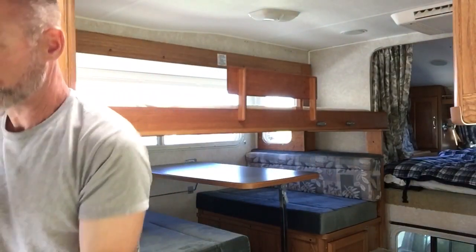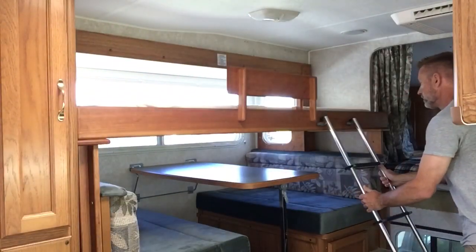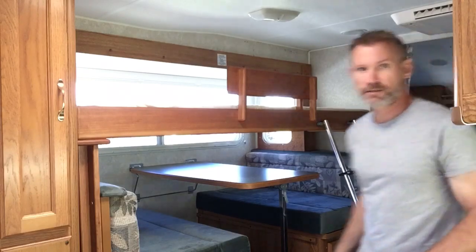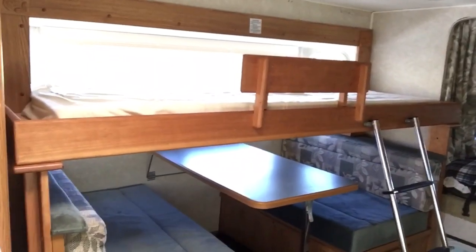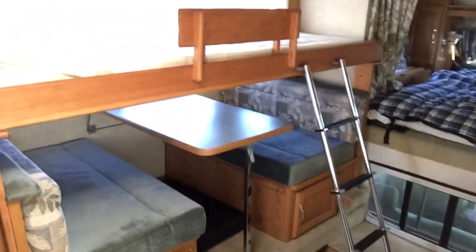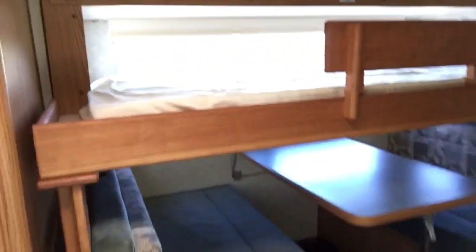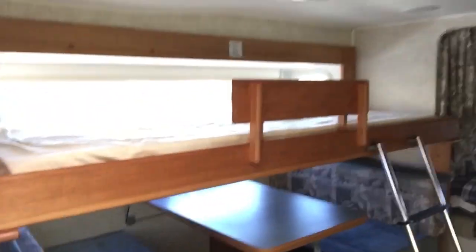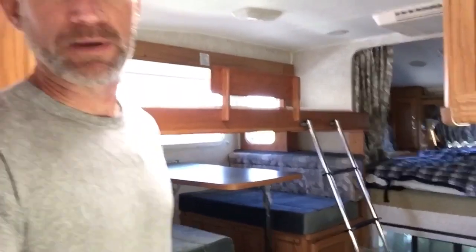Got it bungeed on here so it doesn't go flying off when you're going down the road. Then it goes in these little brackets, just like that. So there it is. You can use it with the dinette up or the dinette down. Of course we use it with the dinette down, and do another bed when both kids are ready to go to bed.